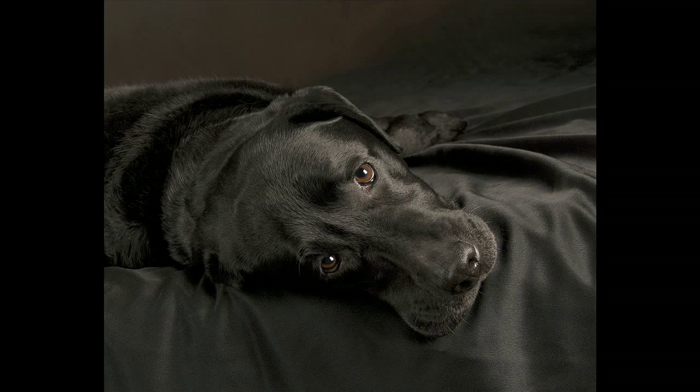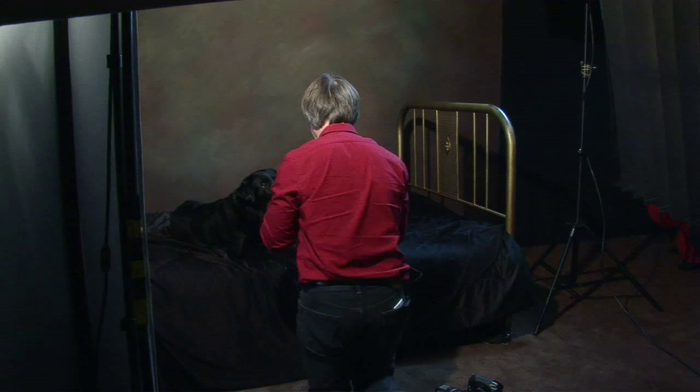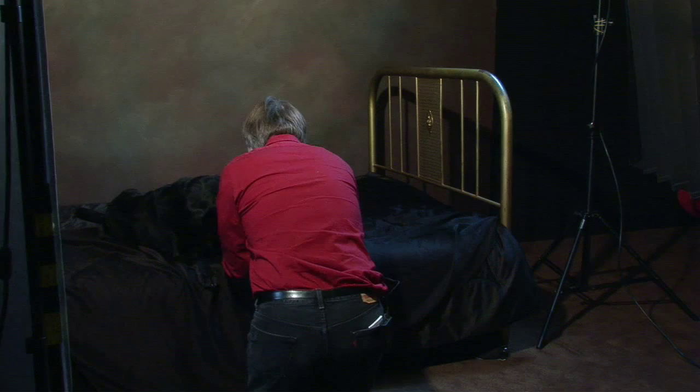Kona, come on, up — okay, sit. Here we're going to get a little trick about doing two dogs. Stay. Let's get you a little closer, actually — come here. Okay, that's good. Stay. Here we go — I'm going to take a picture of both of you together. Stay.